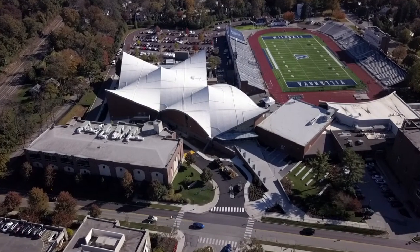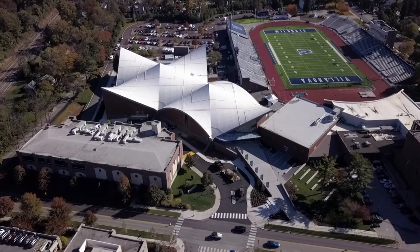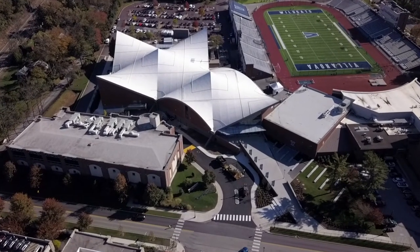Whether it's a date with the number one team in the nation, or a regular season game in the Big East, the roots of preparation are planted here.